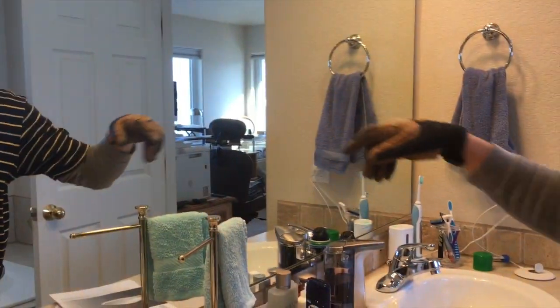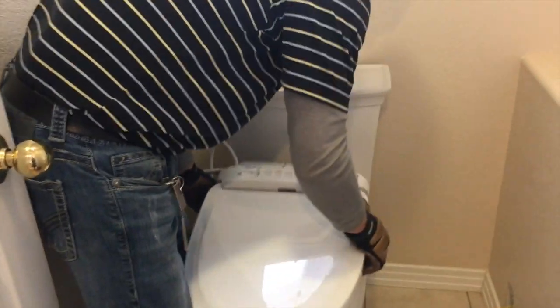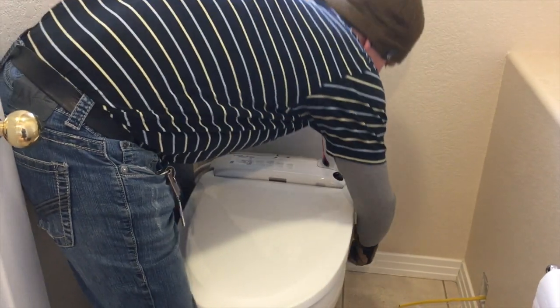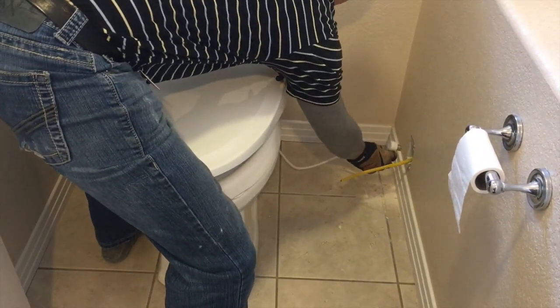There is an outlet right here. The problem with this house at 20-some years old is that this outlet traces to that outlet, and the cord is going to be long enough. We're going to have to come off this way and plug it right there.